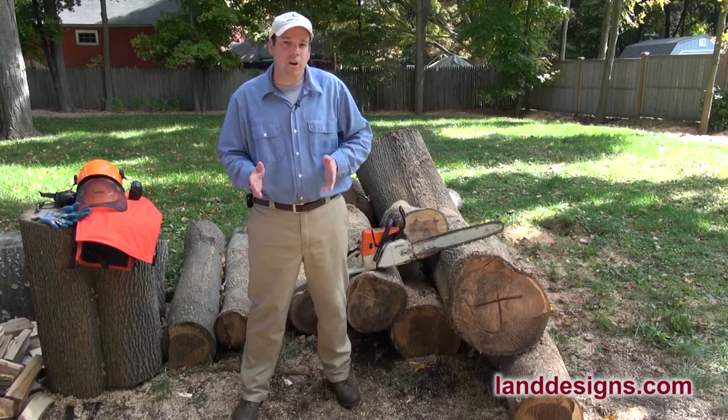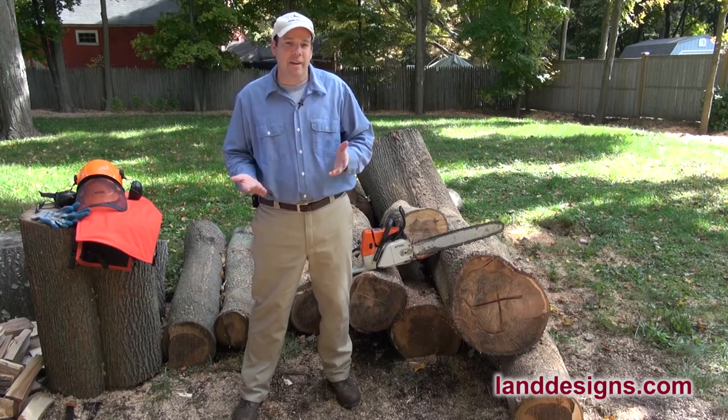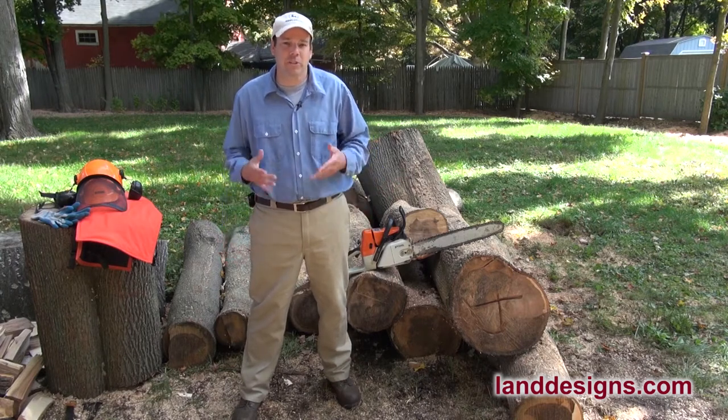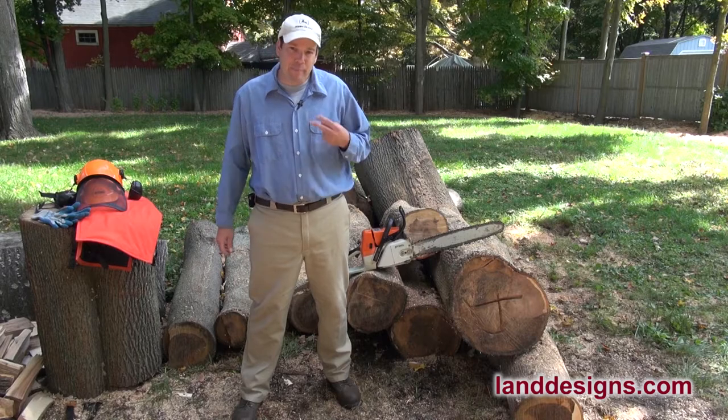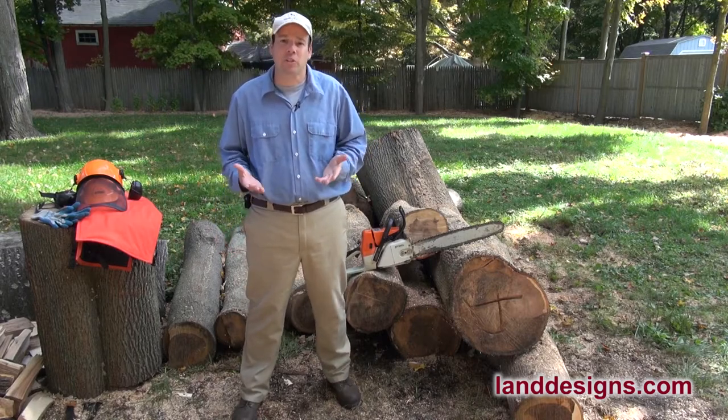How you doing today, folks? I wanted to talk to you guys a minute today because I got a couple new safety items that I probably should have had a lot sooner, but it just seemed I had my second warning — we're going to say — so I decided that it's time to actually be a little bit safer with the chainsaw.